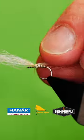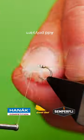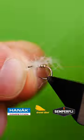Catch in some poly yarn. Use a figure of 8 to create your wing.